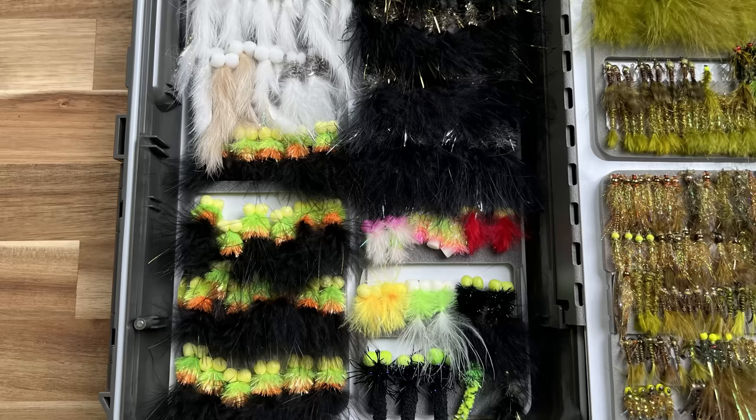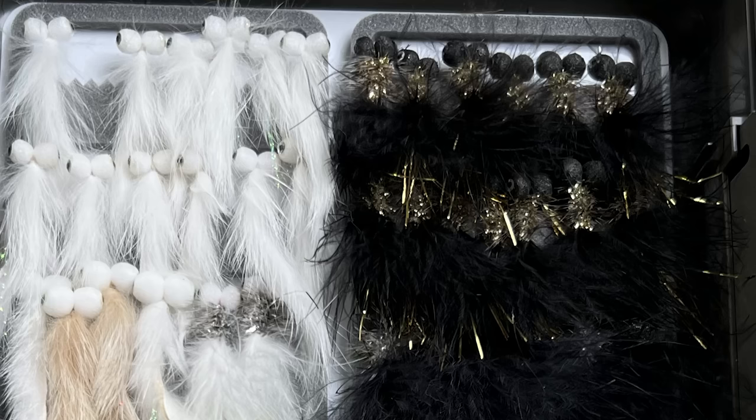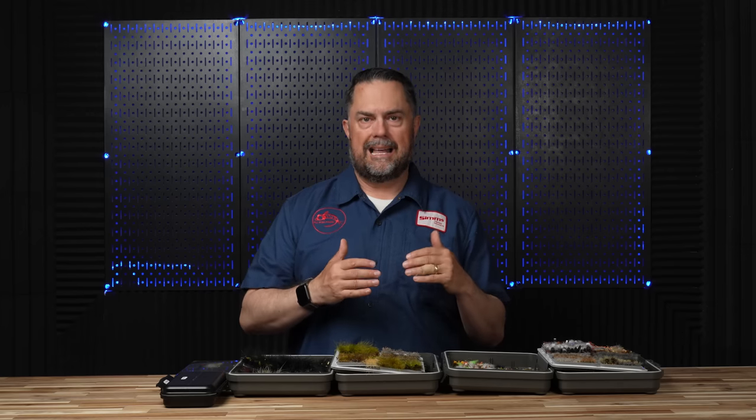Coming in at number four would be attractor patterns — things that may not represent anything in particular. Specifically, I like boobies, fabs, and blobs, as well as humongous boobies. The reason I have foam on these flies is related to a specific technique. I like them because we're going to fish them with either a really fast sinking line, with the boobie on the point out of three flies, and that will help elevate and get the fly up off the bottom. It's a deadly technique.